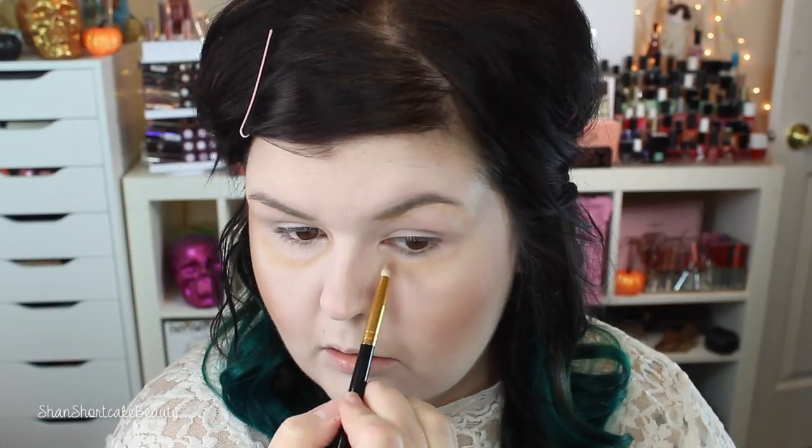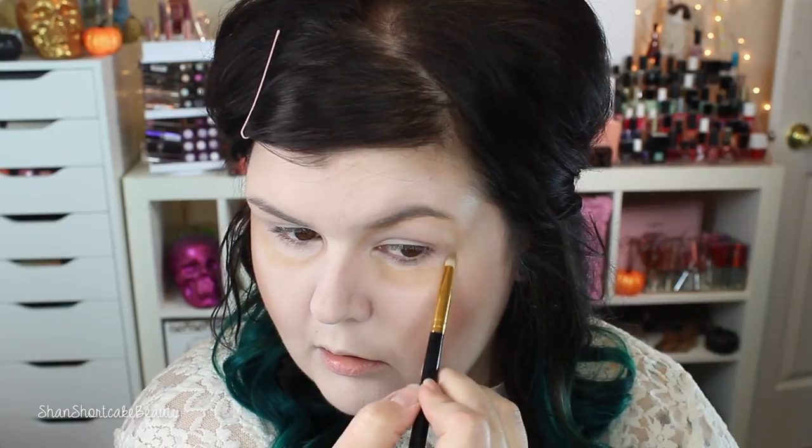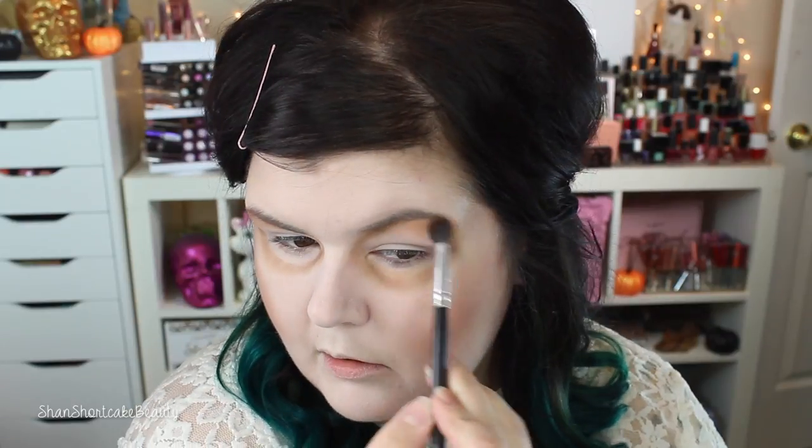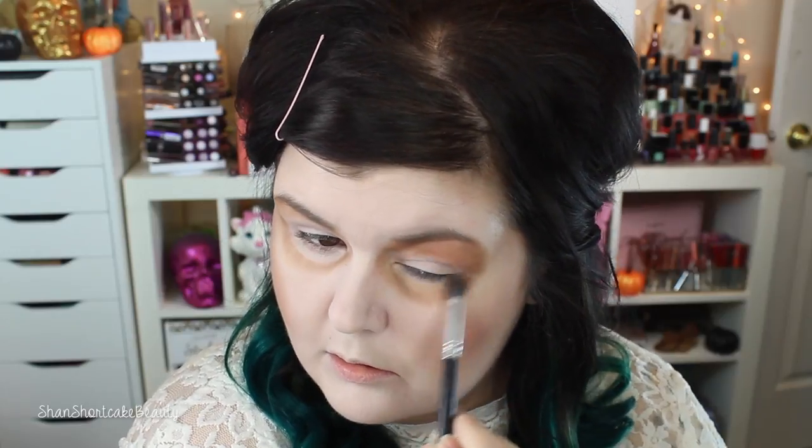I'm dipping into the Modern Renaissance palette from Anastasia. I'm using Golden Ochre first because it's a light shade, and I wanted to outline the sockets of my skull eyes first with something lighter so it wasn't too intense right off the bat. I followed the natural contours of my eye to begin with, then I make it darker using Warm Taupe — I go from lightest to darkest, layering and blending the shades, switching between a pencil brush and a fluffy blending brush.